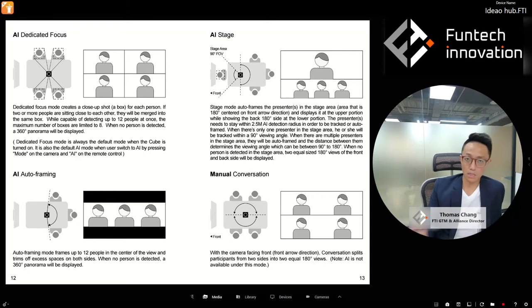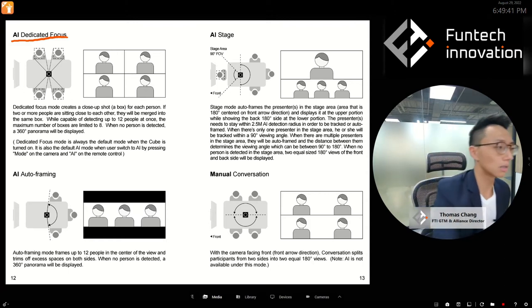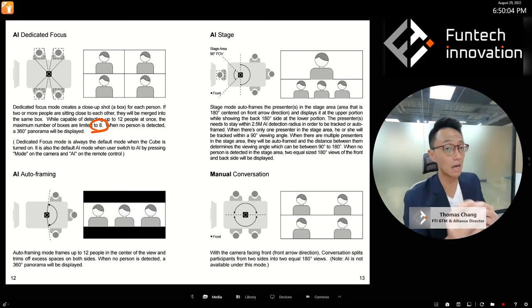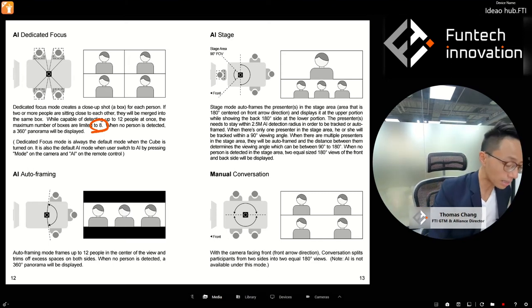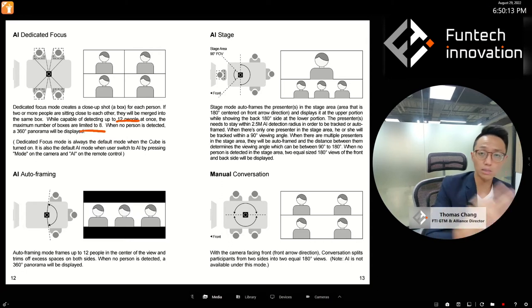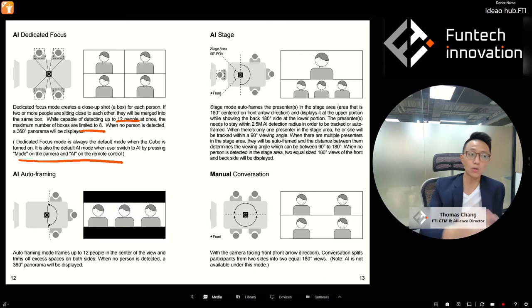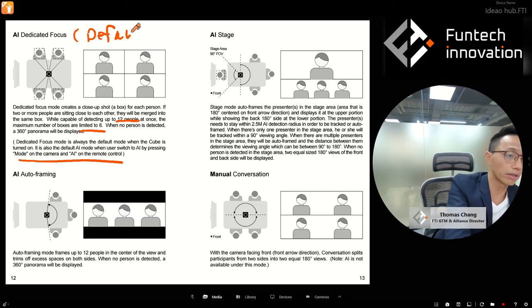Here are the AI modes. Dedicated Focus means every person in the room gets their own dedicated focus shot in a box. Most competitors support up to four boxes; we support up to eight. If two people sit very closely together, they get merged into the same box. Dedicated Focus is the default mode — whenever the camera turns on, you will be in Dedicated Focus.